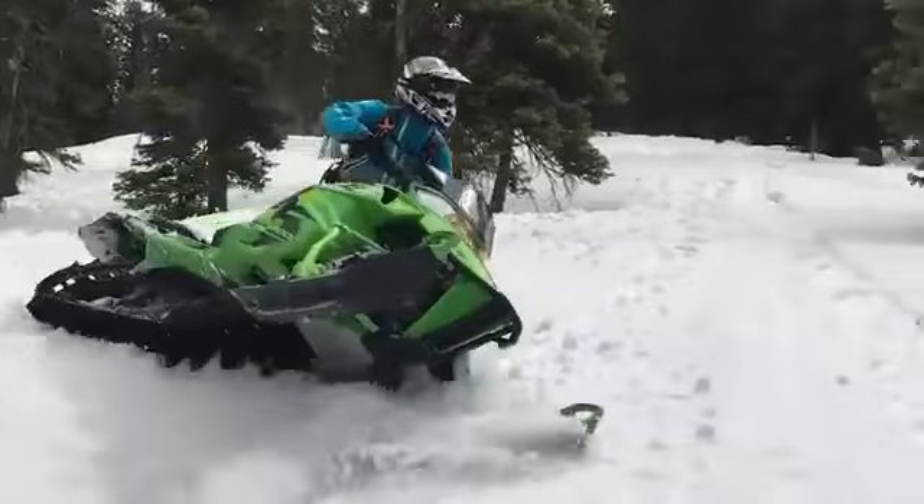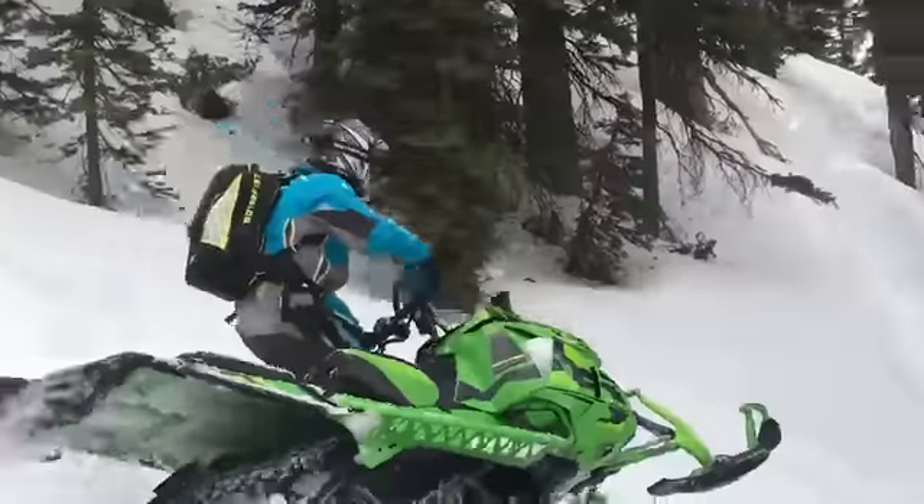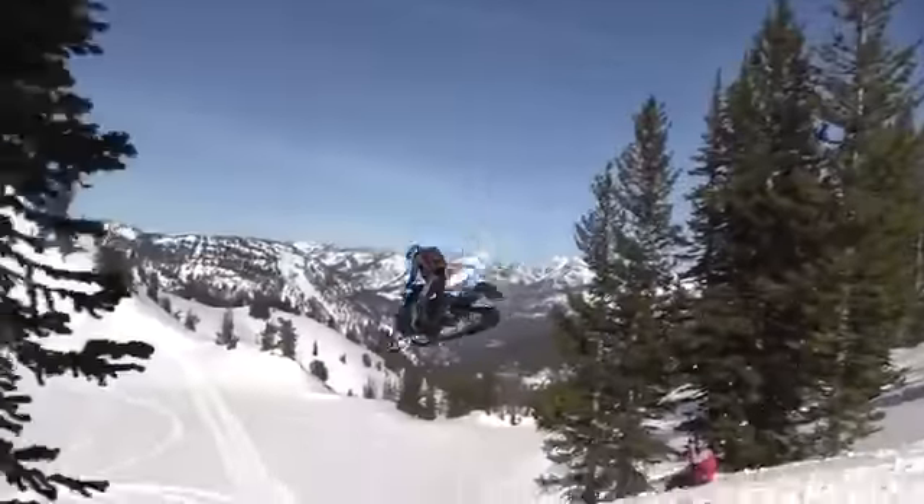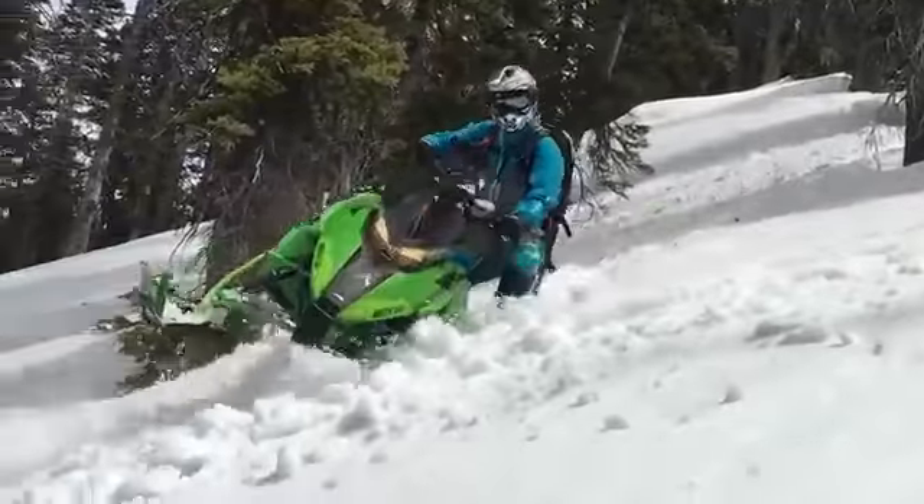The Fox Float 3 EVOL R rear crawler shock absorbers have better resistance to hard landing and help to reduce drifts on snowy roads.